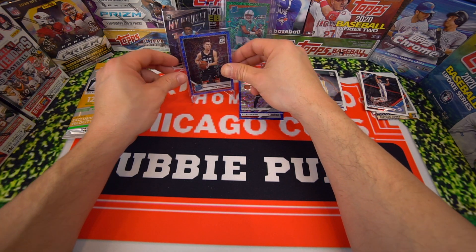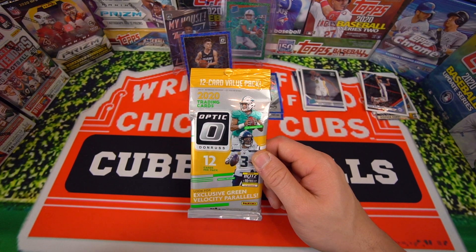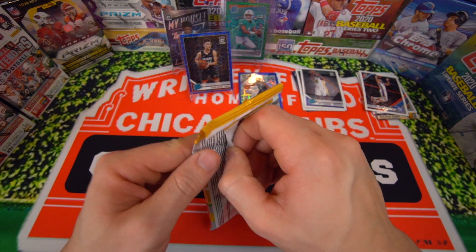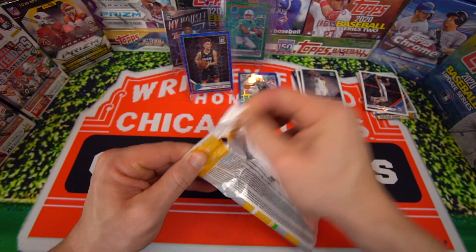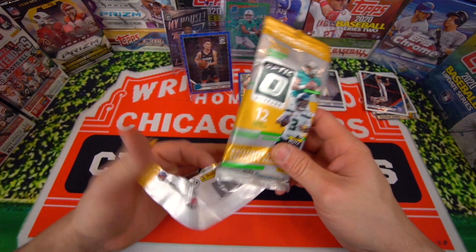Alright, so the Optic pack with the 12 cards has some work to do here, guys. That was pretty nice — that was really nice. Now I know why those packs are more expensive.